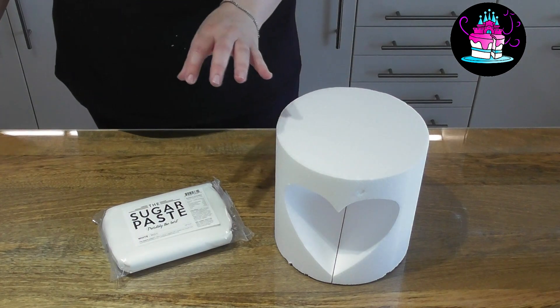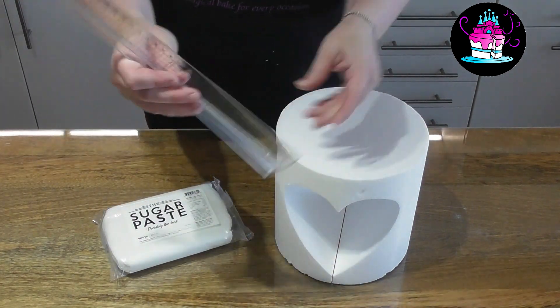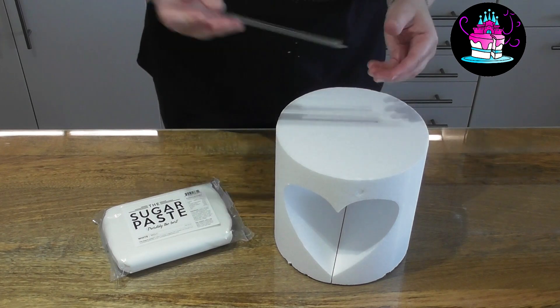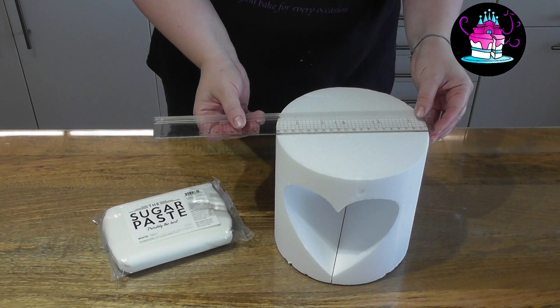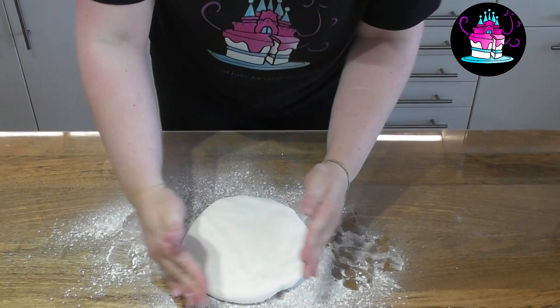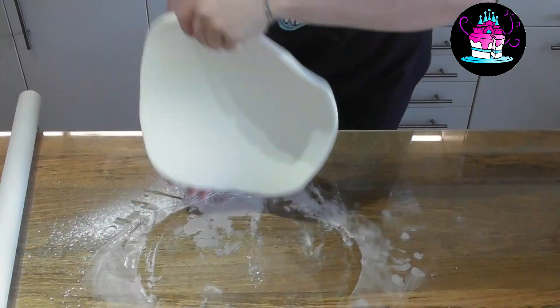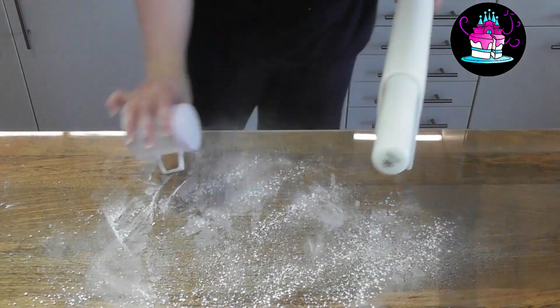In order to cover this cake dummy I am using sugar paste. The cake dummy is exactly 8 inches deep by 8 inches wide. Start by dusting down your surface with some icing sugar and roll out the sugar paste so it's lovely and thin.